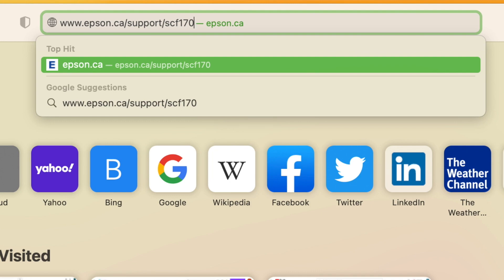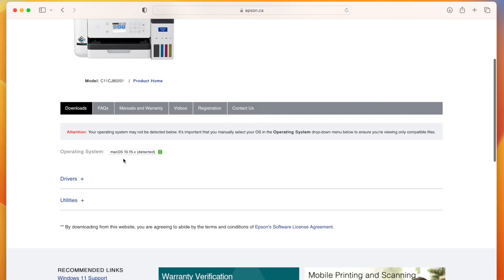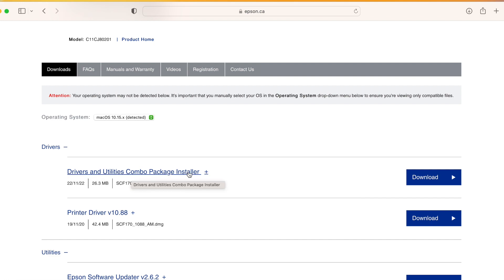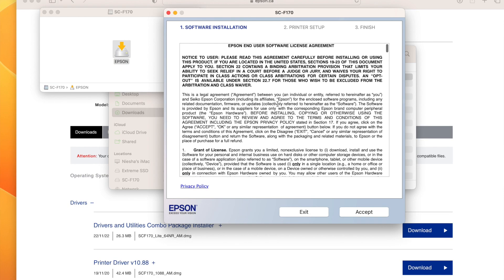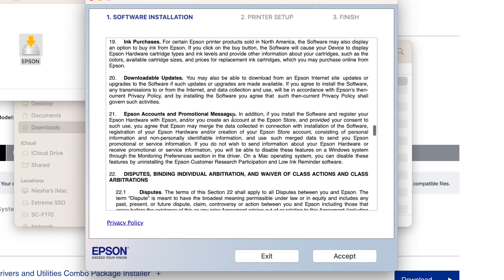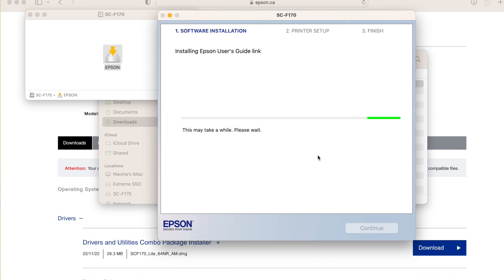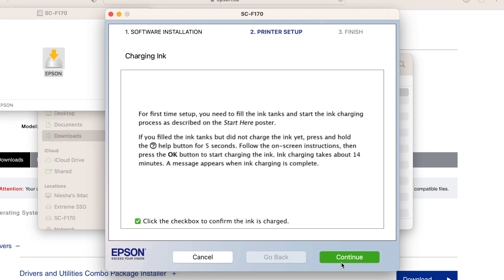After your test prints are done, go to your computer and visit epson.ca/support/scf170 — note I'm in Canada so it's .ca; adjust for your country. The site will detect your operating system. Under drivers, download the drivers and utility combo pack installer. Open it from your downloads folder, accept the software installation agreements, click install, and enter your password to allow Epson to make changes. Make sure your printer is turned on, click continue, confirm you've filled the ink, and click continue again.